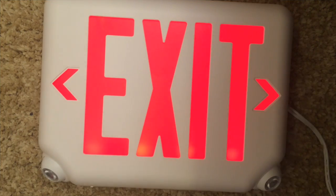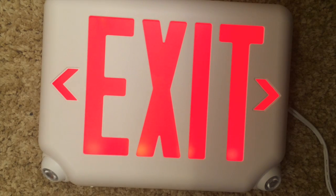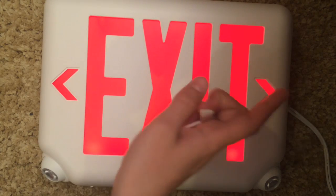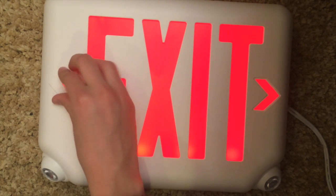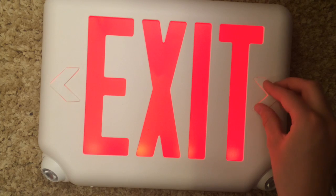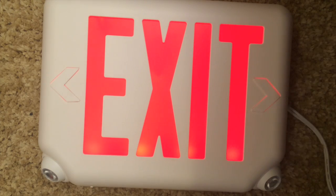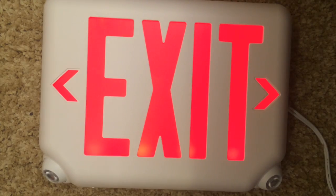In the little baggie they give you two arrows. Let's say the exit is that way — you can put one of those arrows on the exit sign to make it point that way. Or if it's right under the door, you can put both arrows on and it'll just be a standard design. That's one of the things I really like about it.